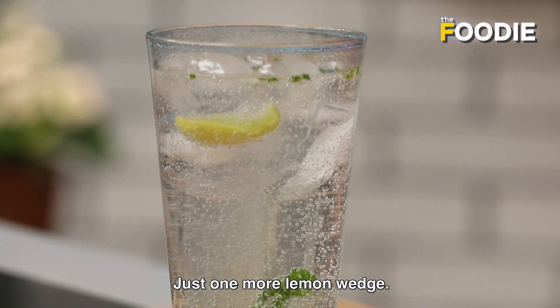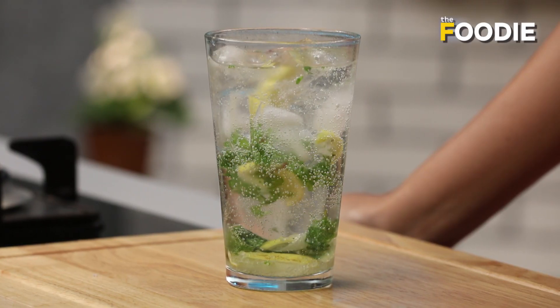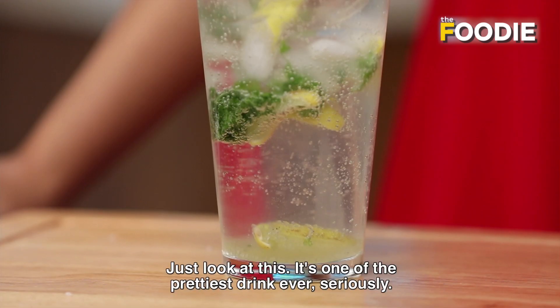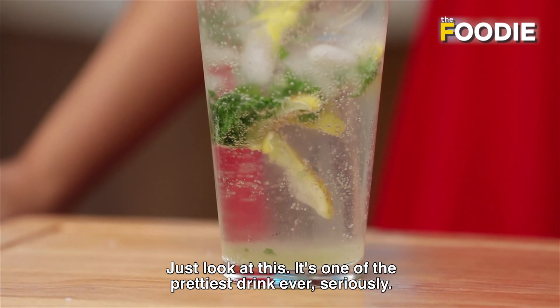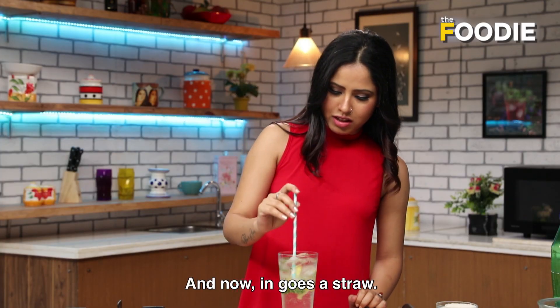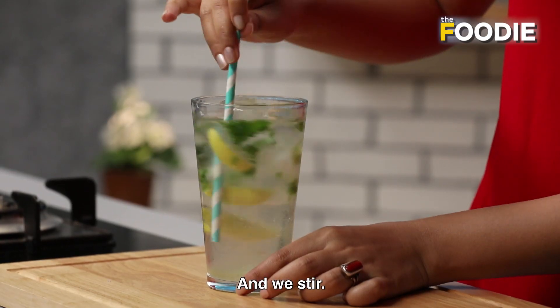Just one more wedge. Just look at this — it's one of the prettiest drinks ever, I tell you seriously. And now a straw goes in, and we stir.